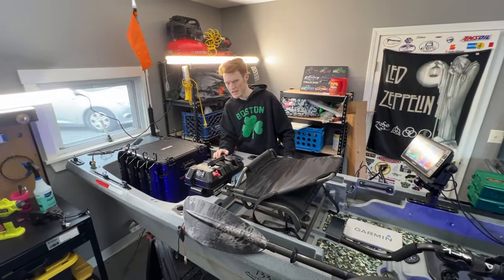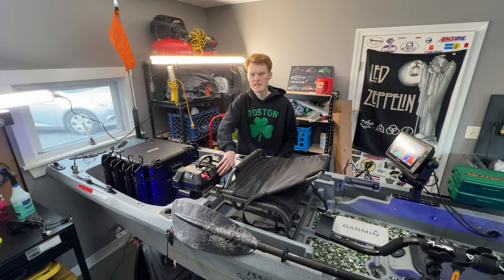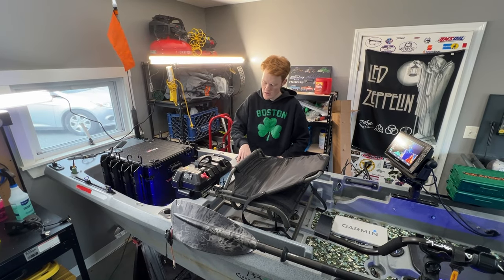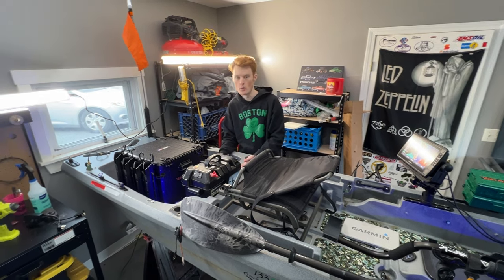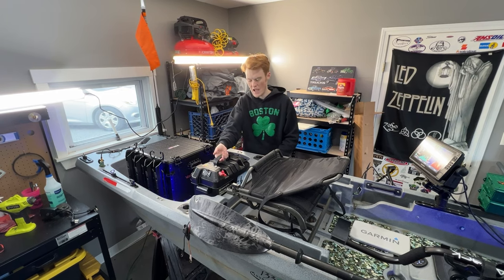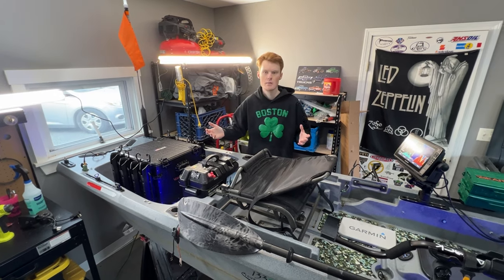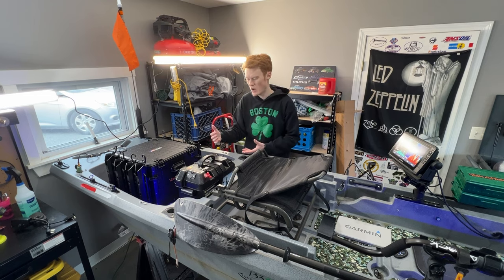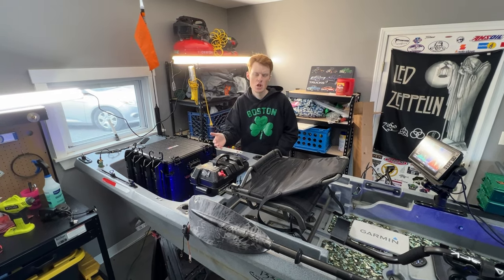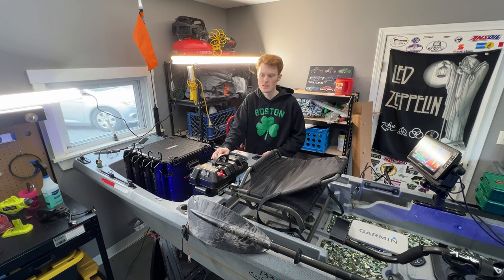One of the new mods is the Minn Kota Power Center box, and inside is a new battery — a 100 amp hour lithium ion LiFePO4 by the Ridodo brand. I absolutely love it. Having less weight back here has been amazing. We actually lost about 15 to 20 pounds compared to the one-year buyer's review by dropping the old lead-acid battery, and this lithium ion one has been flawless.